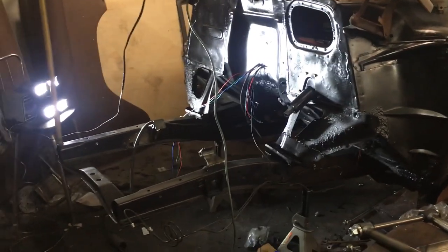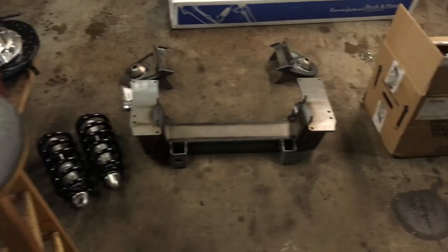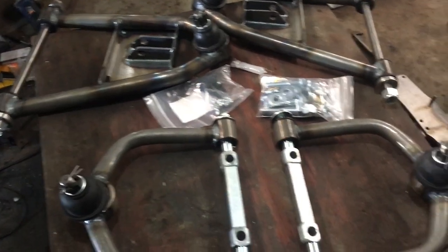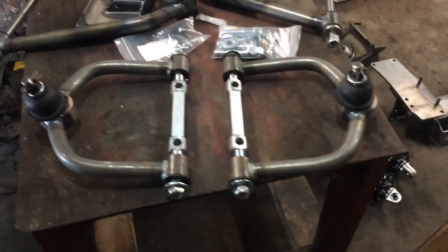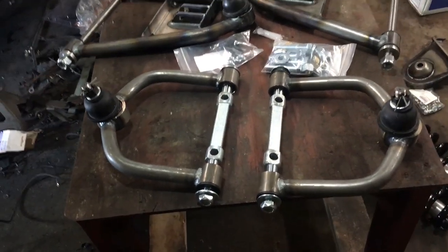In this video, I'm going to walk you through the install of my TCI Total Cost Involved independent front suspension Mustang 2 kit. I was very impressed from reading all the reviews online, but I couldn't find a whole lot of information on what was actually involved to put it in the car. So I decided to make this video going over some of the details I was looking for when I was looking into buying this.